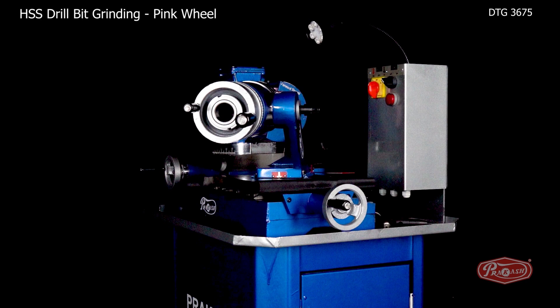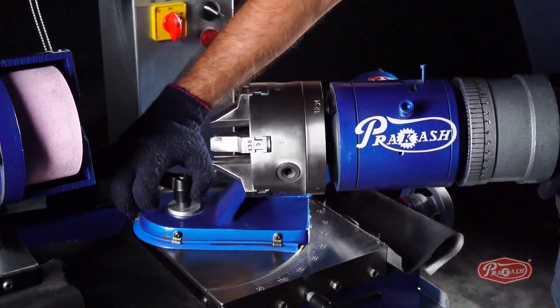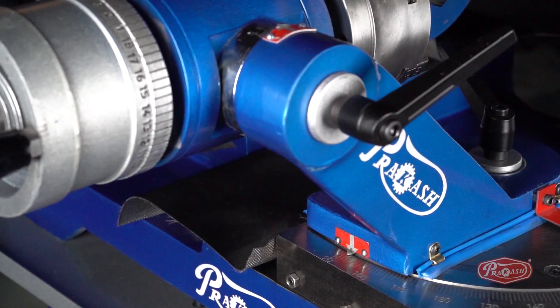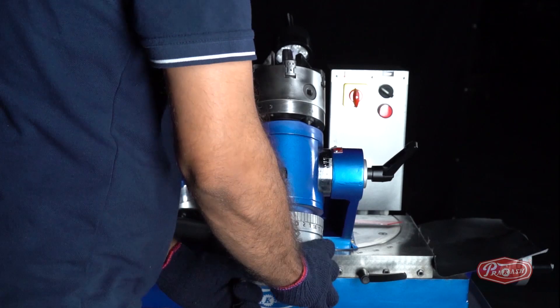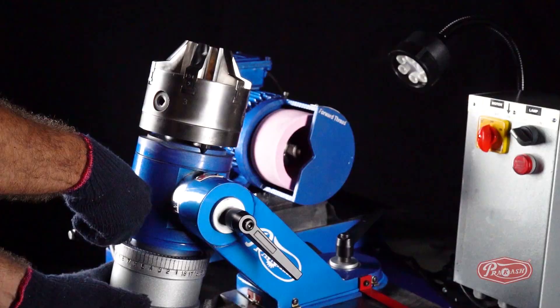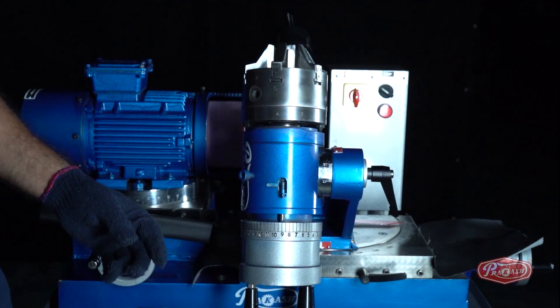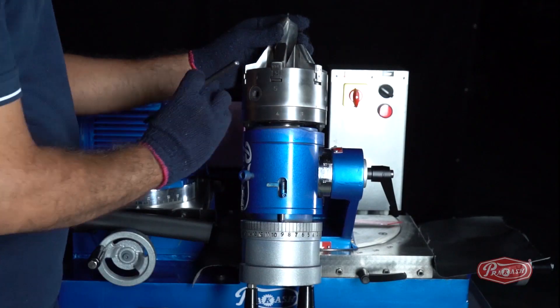HSS Drill Bit Grinding with Pink Wheel. First of all, we will unlock degree B to set it to 90 degrees. Then, to clamp the drill bit, we will first lock degree C in the vertical position and set the spindle dial wheel to number 9. We will then align one of the two edges parallel to number 9 and tighten it with the chuck key.